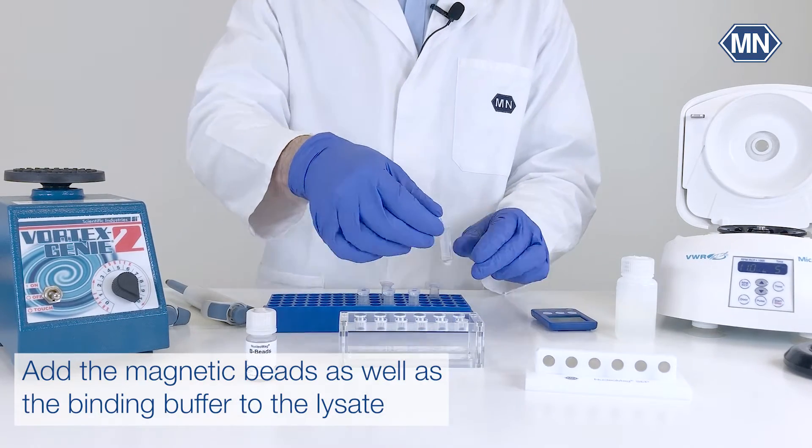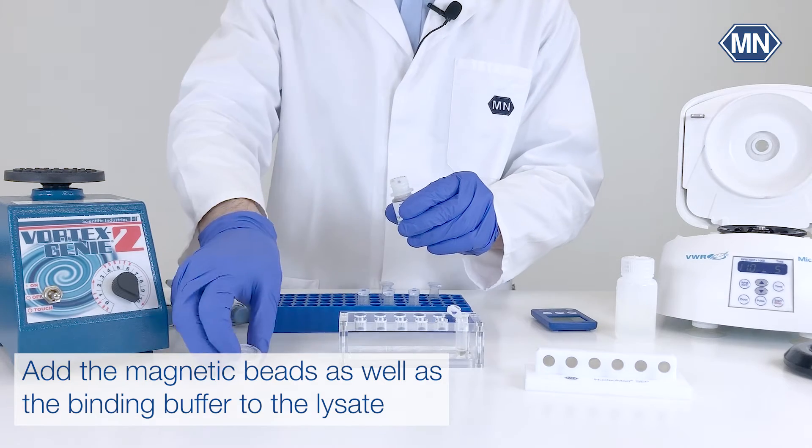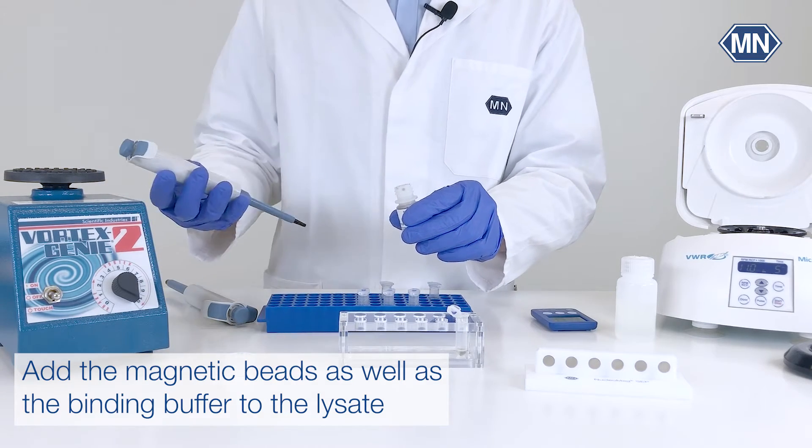Transfer the cleared lysate to the rack of the magnetic separator and add the magnetic beads as well as the corresponding binding buffer.